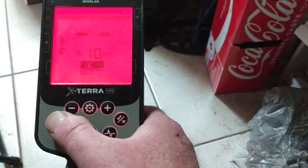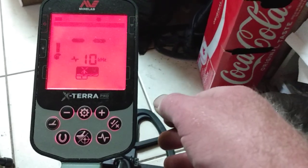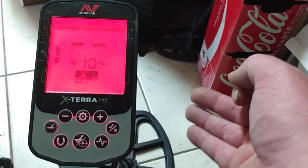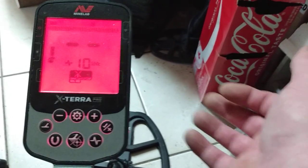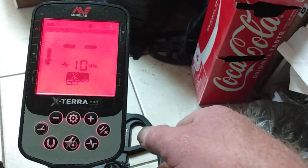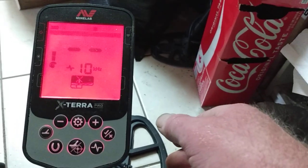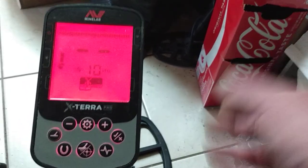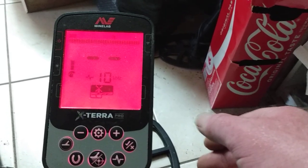Hopefully that helps somebody out. It just takes your non-ferrous items and makes them into a ferrous tone — your unwanted targets that you still want to hear as a ferrous tone, that's all that does. It may be helpful in the fields, it may not be — I don't know because I don't use it. I hope you enjoyed the video, peace.